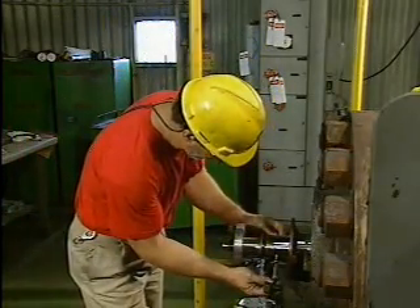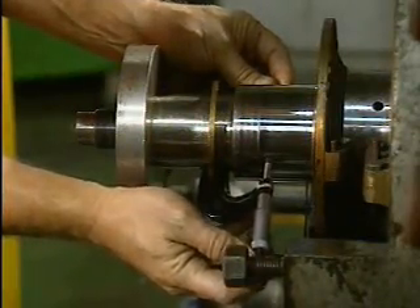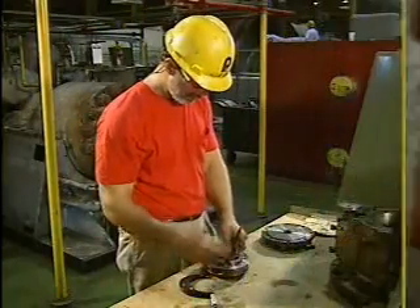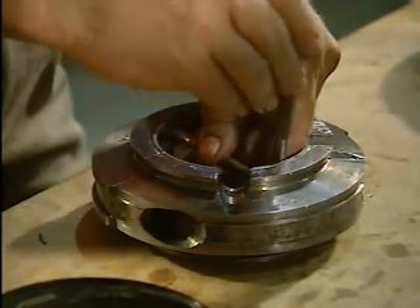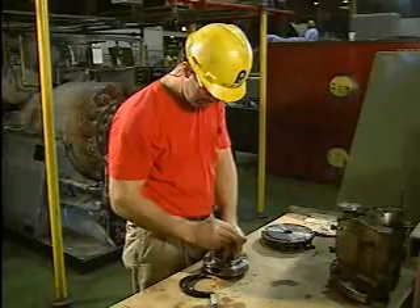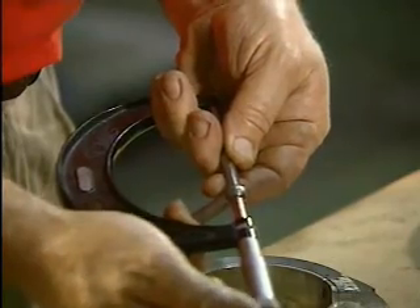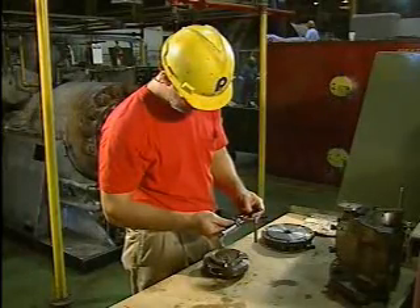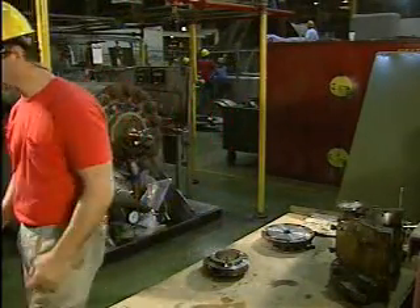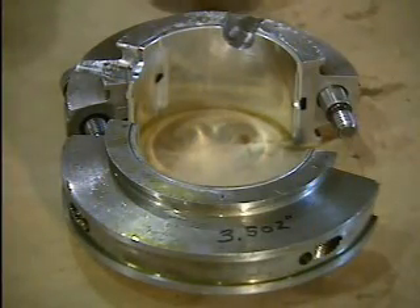The mechanic will use a micrometer and a T-gauge to check the total clearance. First, the mechanic measures the diameter of the shaft with the micrometer. Then he positions the T-gauge inside the bearing, sets the T-gauge to the distance of the inside diameter of the bearing, and then measures the T-gauge with the micrometer. To obtain the total clearance, the mechanic subtracts the diameter of the shaft from the inside diameter of the bearing. If the total clearance is too great, the bearing inserts are replaced and the test is repeated. If there is too little clearance, the bearing is either replaced with a bearing of the correct size or else it is scraped down.